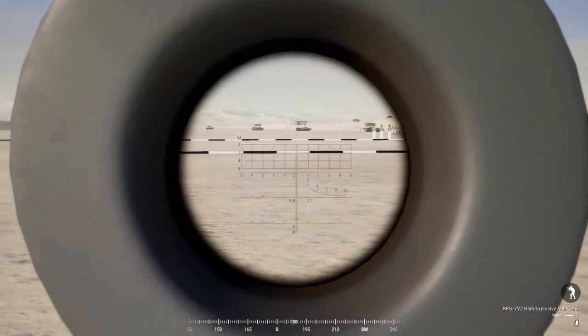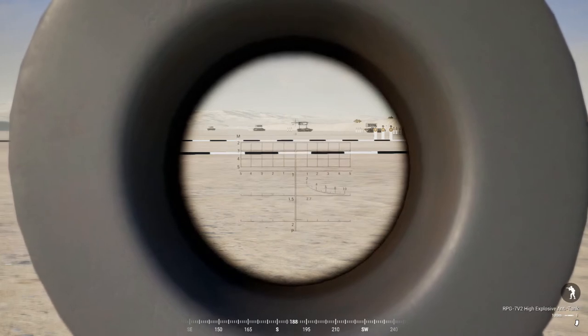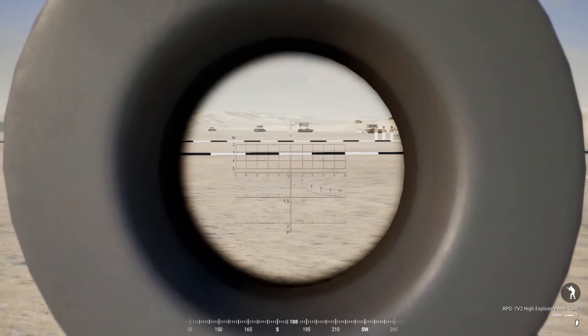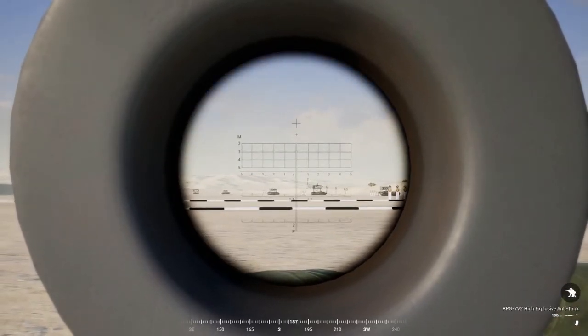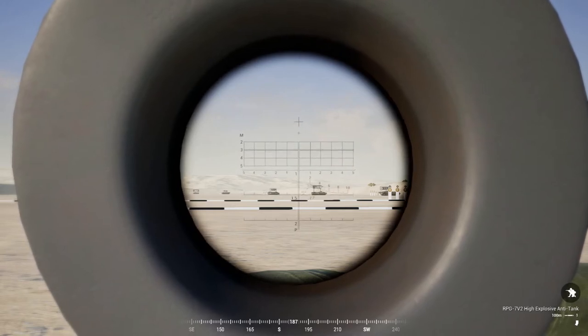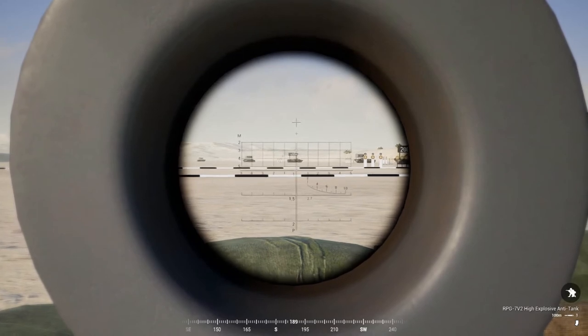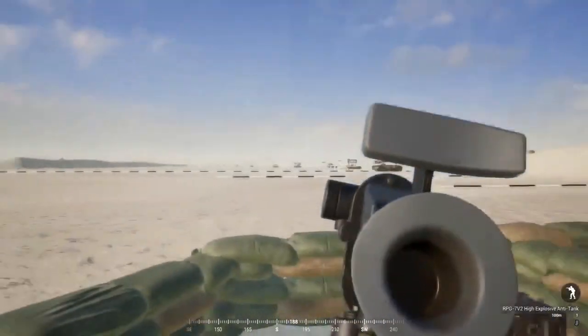To range with the RPG-7, use the slope on the right-hand side, similar to ranging infantry with binoculars. You can see two, four, six, eight, ten on the slope, and the 2.7 tells you the average vehicle height is 2.7 meters. Place the horizontal line at the bottom of the vehicle — the four hash mark lines up at the top of the vehicle, ranging it at 400 meters. We'll take a shot and try to hit it at that range — looks like we nailed it. A 400-meter rocket shot, not bad.